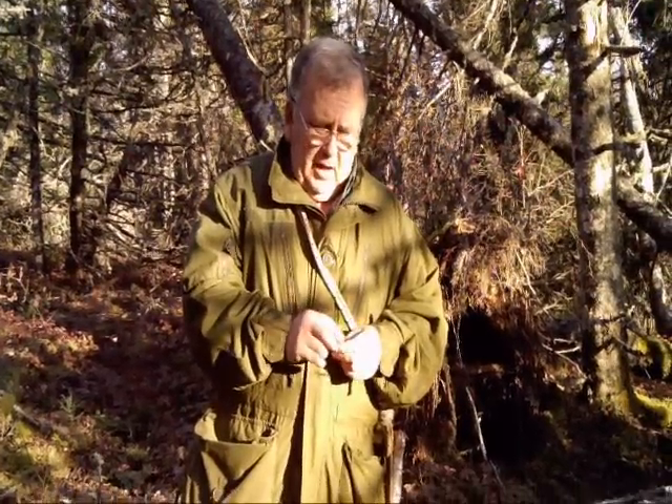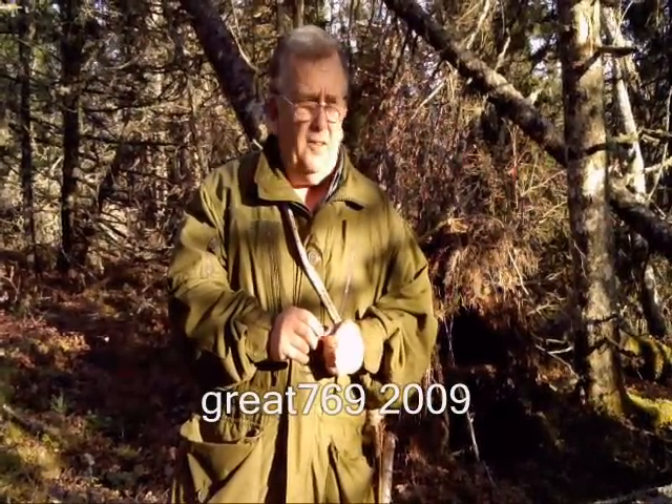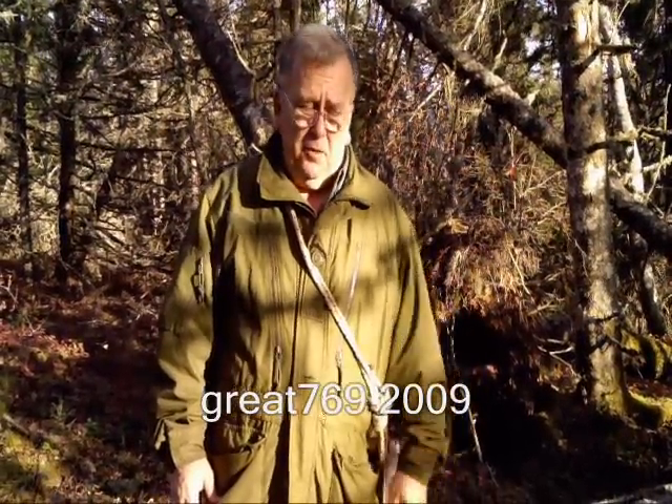Hi everybody. I just wanted to take this time and talk about my machete. This is a response to Dave Canterbury's video where he made modifications to his Ontario machete. I looked at that and said that's some pretty good stuff, so I decided to do a couple of things myself.